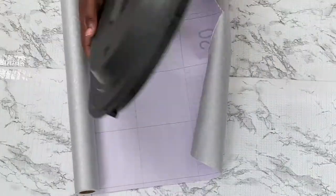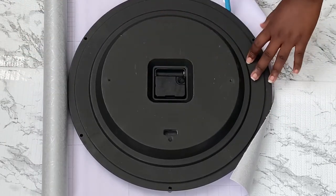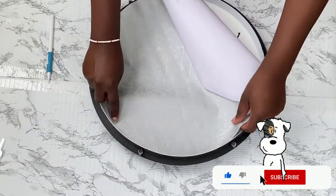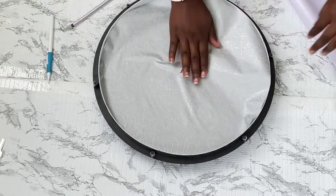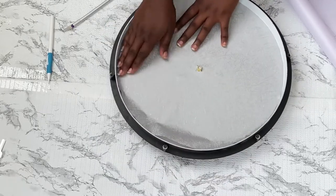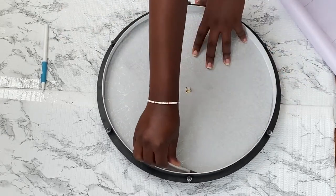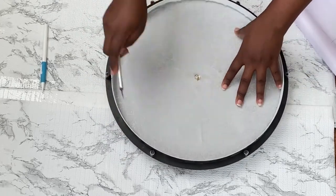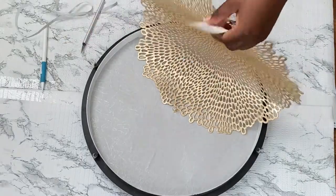I'll be using this silver contact paper as I trace it to size for the inner of the clock. I made sure that the contact paper sits well inside of the circle and I'll also use my exacto knife to remove any excess on the side. To make it more appealing, I'm using this gold placemat that I got from Walmart for only $1.94.